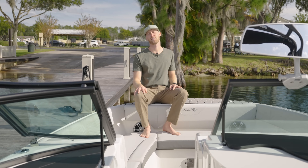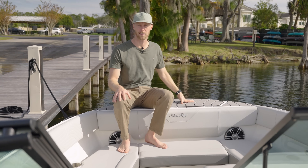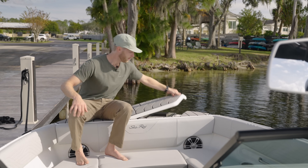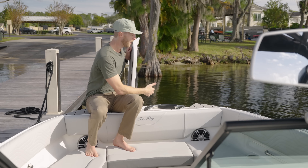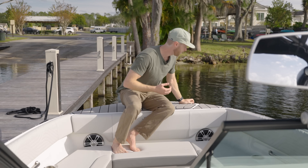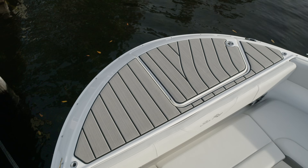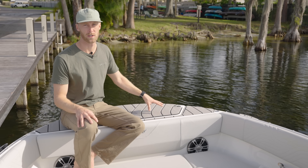Now we're up at the front of the SDX 270 Surf for the walkthrough. Right here at the nose we have the anchor system, which is super easy — it's windless, all electric, it does it for you. The anchor is always there if you need it. Underneath we have a ladder, and there's also a ladder in the back, so you can climb up here when you're beached. They also have a little shower system for your feet — you can pull it out, spray your feet down, and you're not getting your boat all dirty.